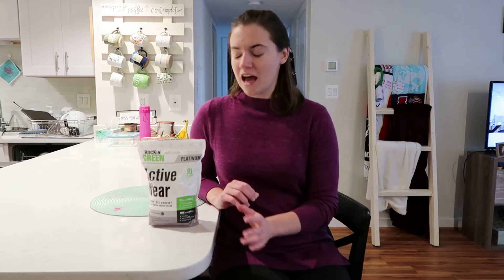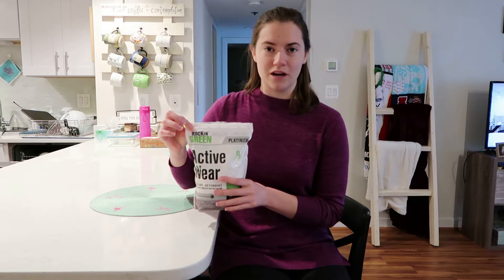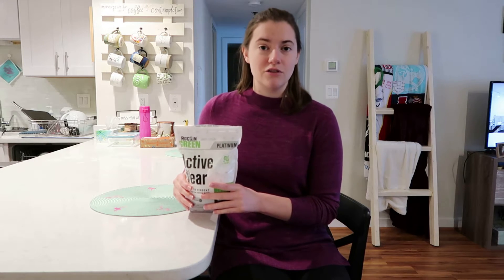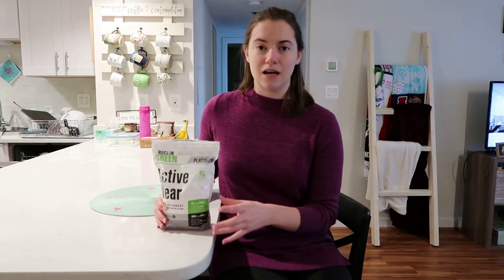Today, in order to strip my clothes, I'm going to be using Rockin' Green activewear laundry detergent. It's a pretty cool product because you can use it as a standard laundry detergent, but you can also use it for this stripping process. I'm going to be doing the stripping process in my bathtub today, but any bin, tub, or bucket will work fine.